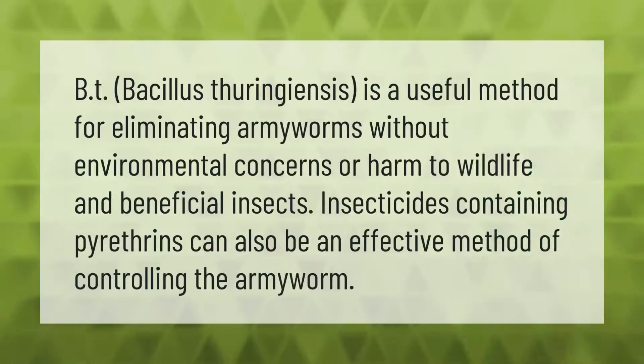Bt (Bacillus thuringiensis) is a useful method for eliminating armyworms without environmental concerns or harm to wildlife and beneficial insects. Insecticides containing pyrethrins can also be an effective method of controlling the armyworm.